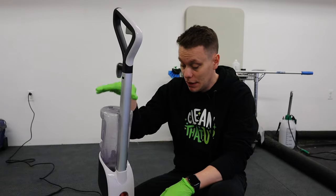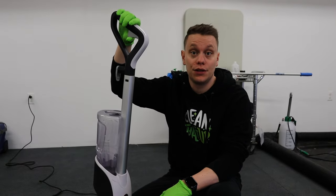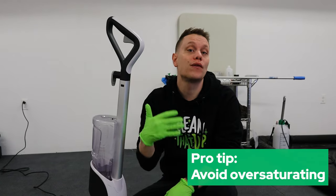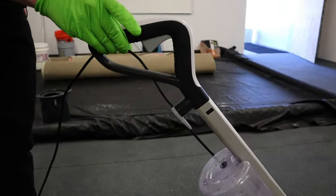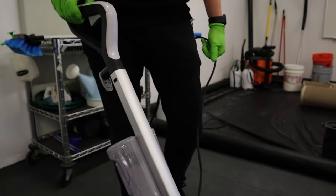One thing I want to mention about this carpet cleaner: you can see there's a trigger right here, and this allows you to control the fresh water that gets put down on the rug. A good rule of thumb to avoid over-wetting the area is to have the trigger on while you push the machine forward, then when you're coming back, release the trigger and suck up all of that water you just put down.